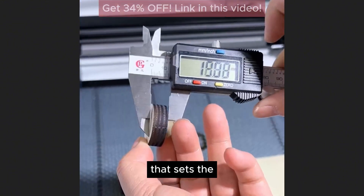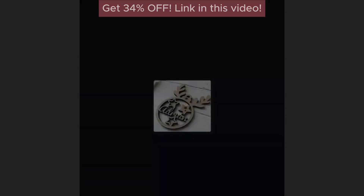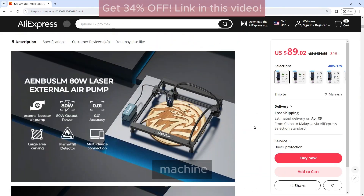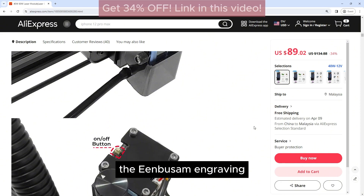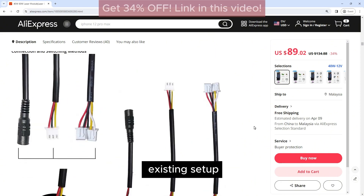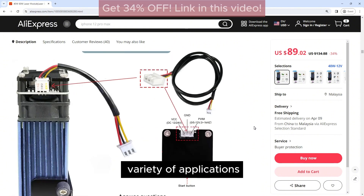Another feature that sets the Enbossom Engraving Head apart is its compatibility with a wide range of CNC machines. Whether you're using a desktop CNC machine or a larger industrial CNC machine, the Enbossom Engraving Head can be easily integrated into your existing setup, making it a versatile tool that can be used in a variety of applications.